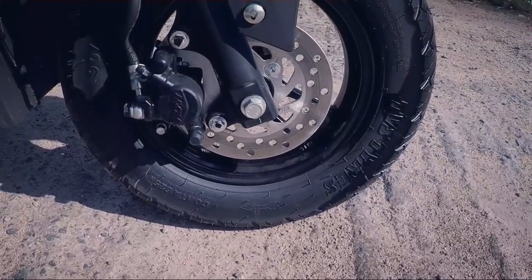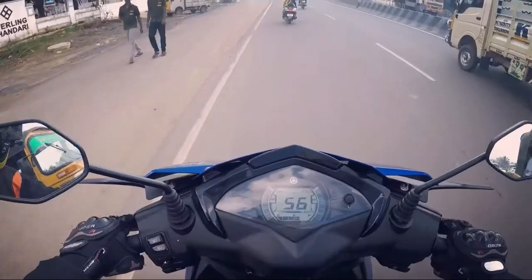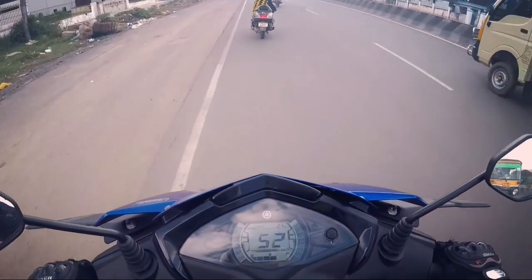The 170mm front disc brake combined with the drum brake at the rear offers very good stopping power, and the braking performance is really good on this scooter.